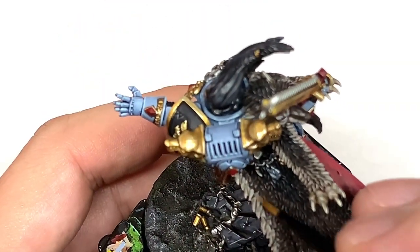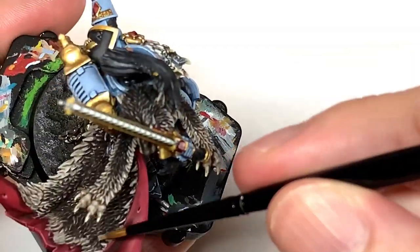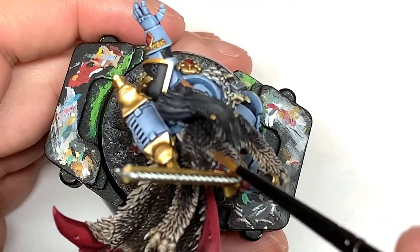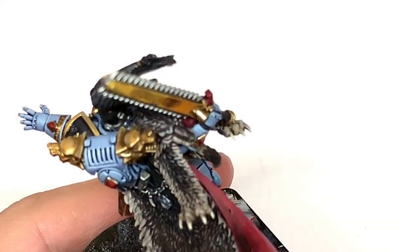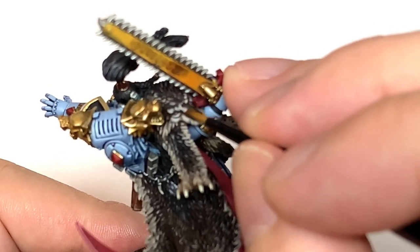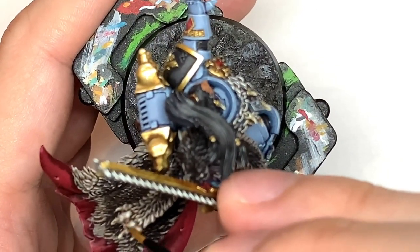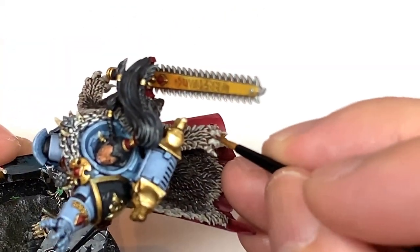Next up we're going to use some Rakarth Flesh and reapply the lighter color to the edges of the fur section of the cloak. Also a lot more color to the face of the wolf which is on his shoulder there. I'm going to add some white to the Rakarth Flesh and do some highlights on these sections. While I was painting up the wolf I was looking at the picture of Ragnar on the Games Workshop site — the great thing about it is you've got that 360 degree rotation so you can see exactly what colors you're meant to be painting. Just rotate it round so that you can see the fur and the sections that you're working on, which I find really quite handy.